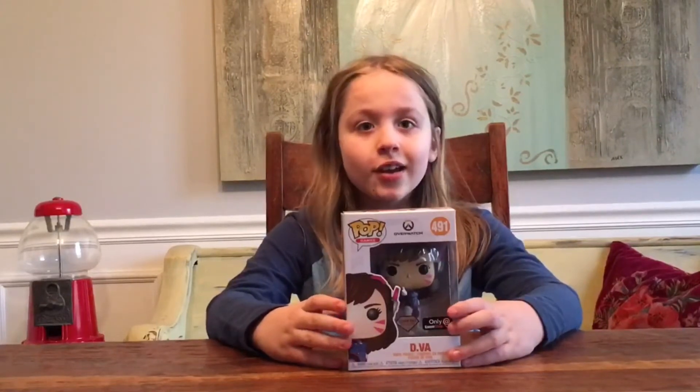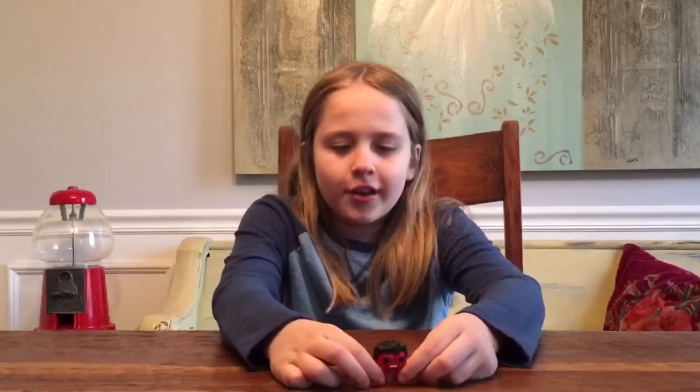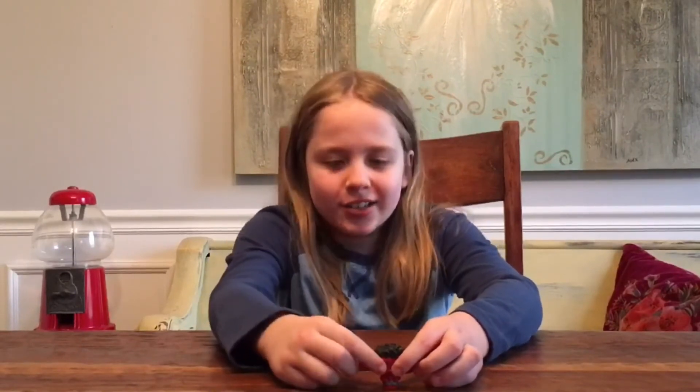Okay, so this is Red Hulk — he's a villain, as you can see, which is basically what red means. He's all angry, and he also has his black hair. He's really mad and his teeth are showing, and his eyes you can barely see.